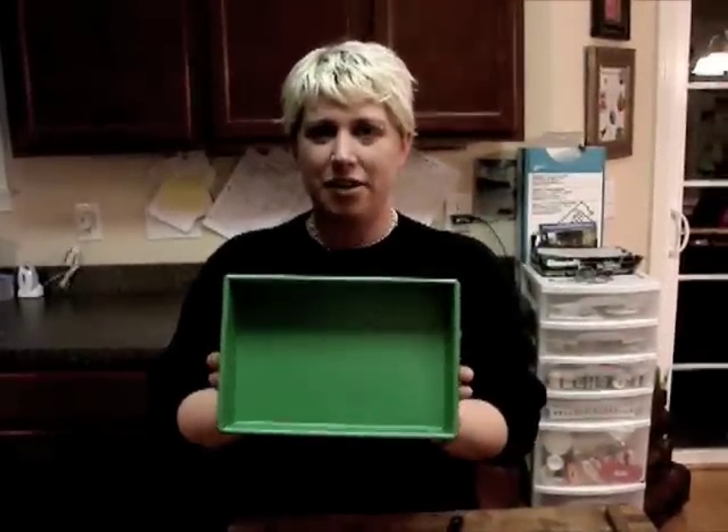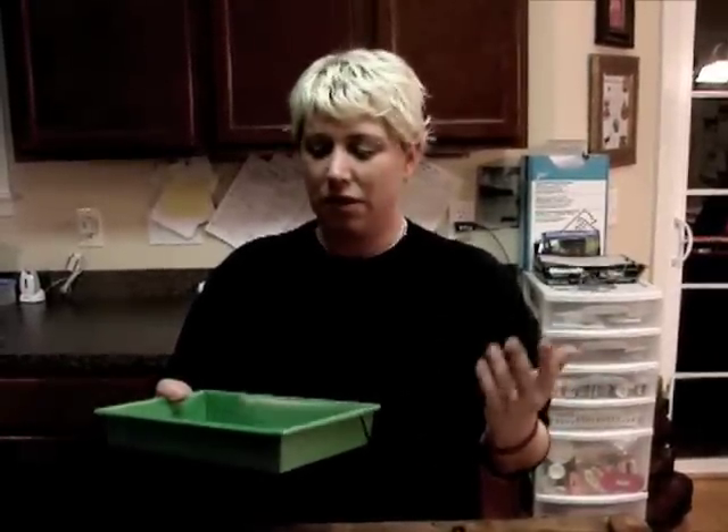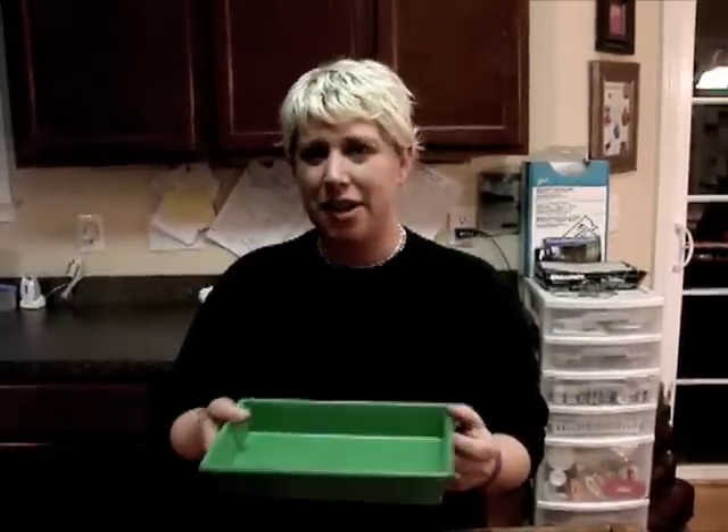First thing you do is you pour your batter — no matter what batter it is — into a brownie pan for your cake batter. You can pour your cake batter into anything: loaf pans, brownie pans, sheet cake pans, cupcake pans without liners. Anything that you can pour your batter into can make a fabulous mini cake.